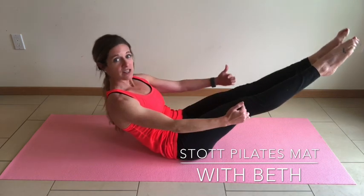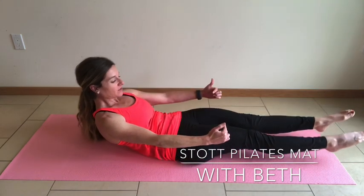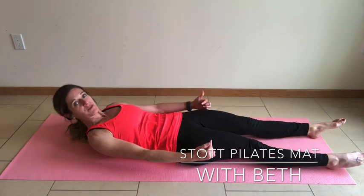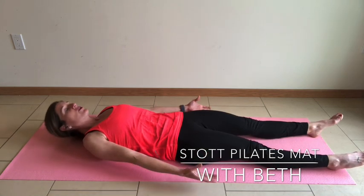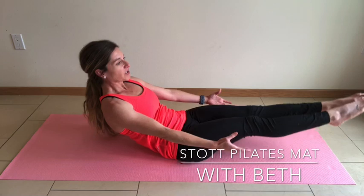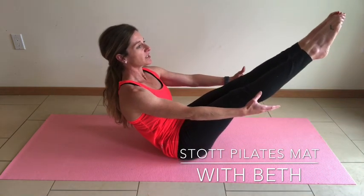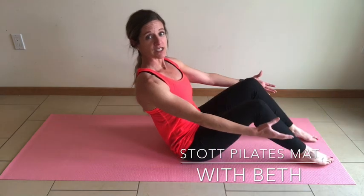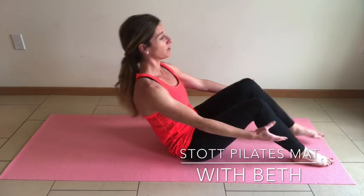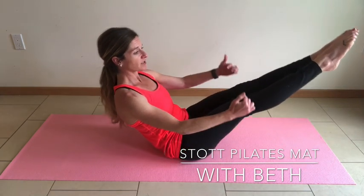Start to lift those toes — some people may need to stop at tabletop, but if you can extend into a V that's fine too. Then articulate very slowly, control it back to the mat with your inhale. Exhale, roll up vertebrae by vertebrae. Energy through the fingertips, draw the ribs to the hips, lengthen through the toes. Tabletop is fine, or if you need to keep your feet on the mat that's fine too. V, and then articulate back down.